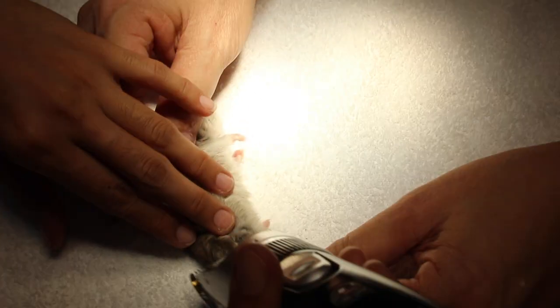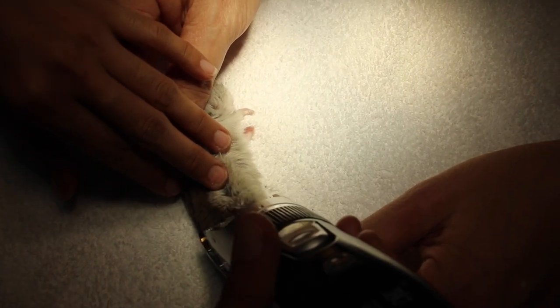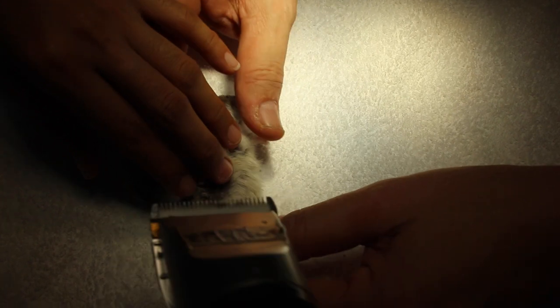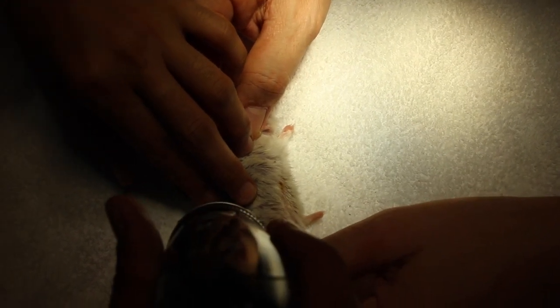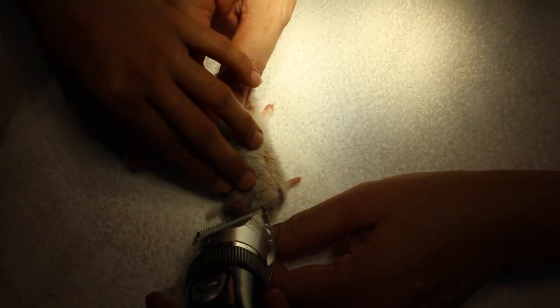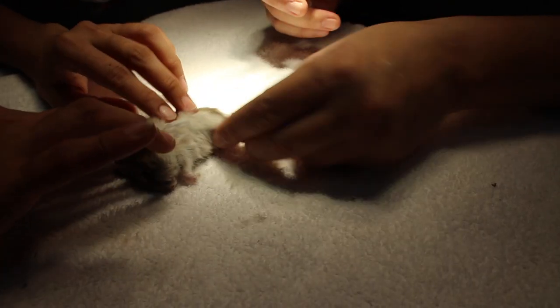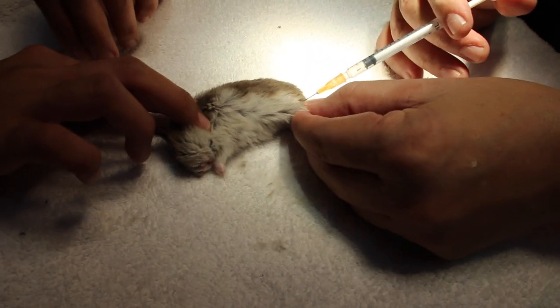Next, the fur around the knee area is shaved off to expose the leg and the fractured area, making it easier for surgeons to carry out the amputation with precision. Once the surgeon is ready and the hamster is shaved, the hamster is given a stronger anesthetic injection.